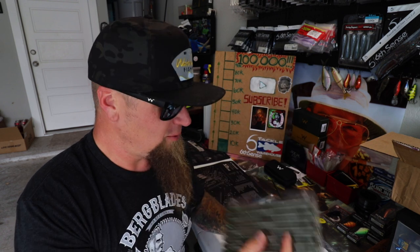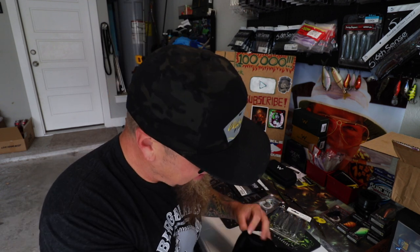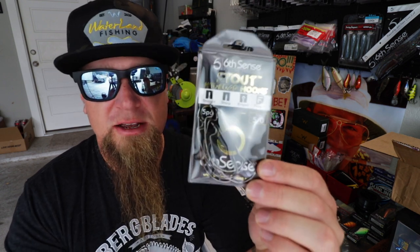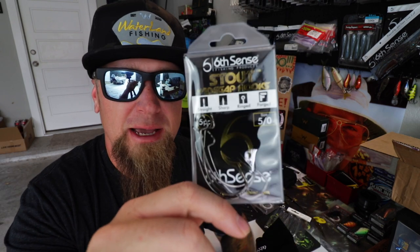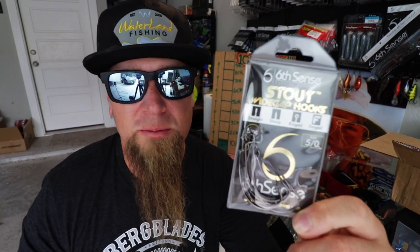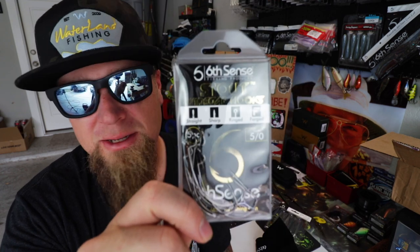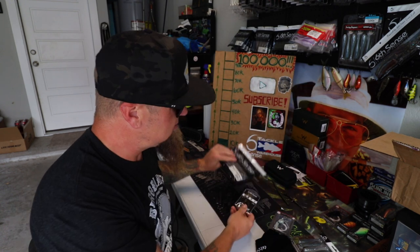My personal favorite way to fish these is with a Texas rig. To help you do just that, the next item in the Royal Sack is the five-aught Stout EWG hooks from Sixth Sense Fishing — perfect for that application. Bigger worm, bigger hook. Pair these up with a tungsten bullet weight and it's sure to smash even the most finicky summer eaters. Anytime it's really slow and I'm having trouble, I throw a worm out on a Texas rig with a big EWG hook and more often than not I end up getting bit.